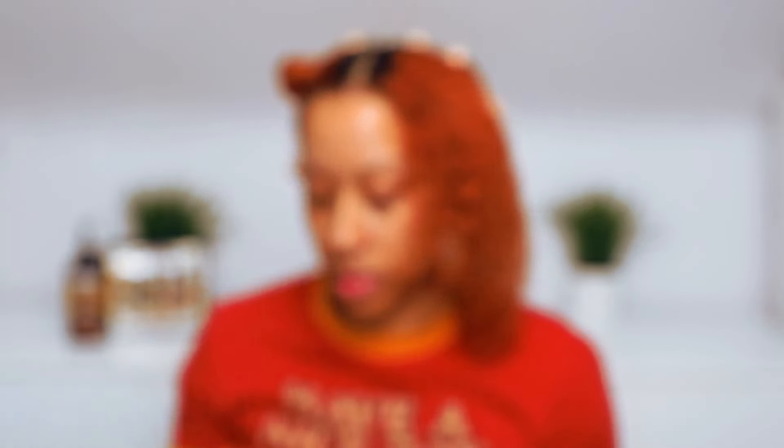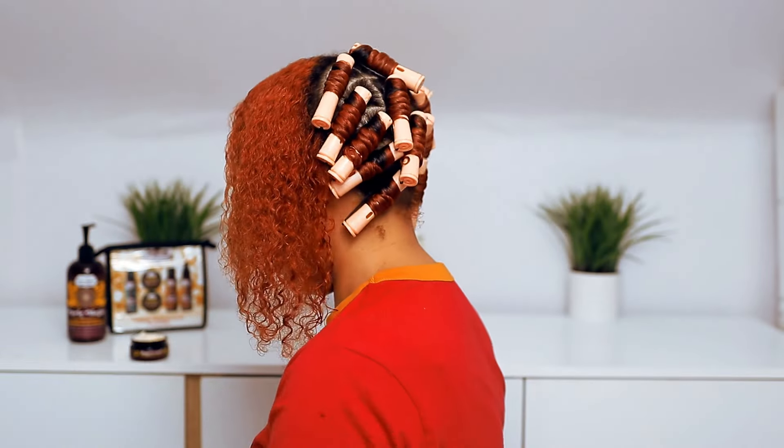I've already done the back of my head — as you can see there's no real pattern back there, just larger sections. Take your time and always make sure each piece is neat. Whenever I'm doing a wet set, I need my hair to be soaking wet — it just makes for a better set. I will go in with a water bottle if I need to as I'm going.